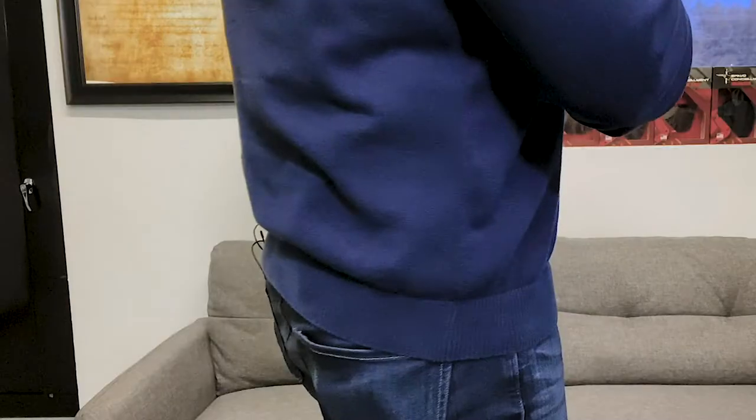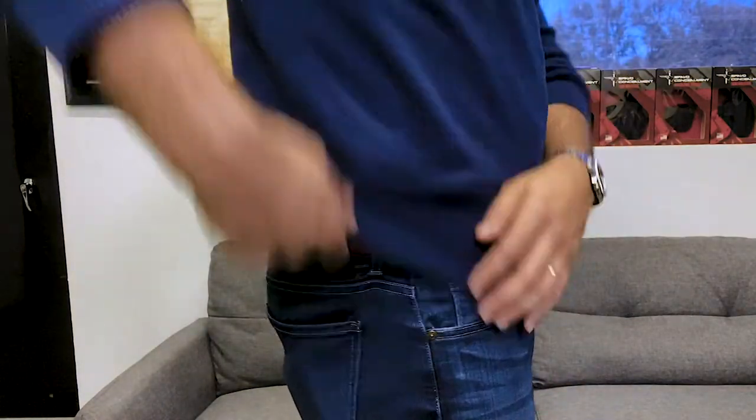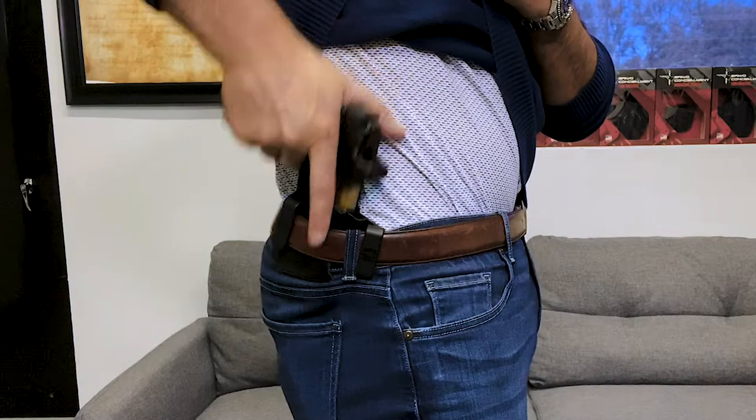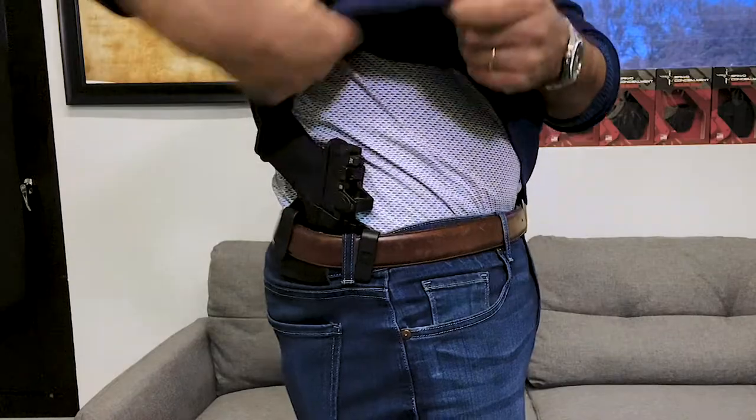Let's run the dual clip at the four or five o'clock position. Good concealment, nice and tight to the body. There's definitely enough room to get a grip on the gun and draw. It's a great way to conceal carry.